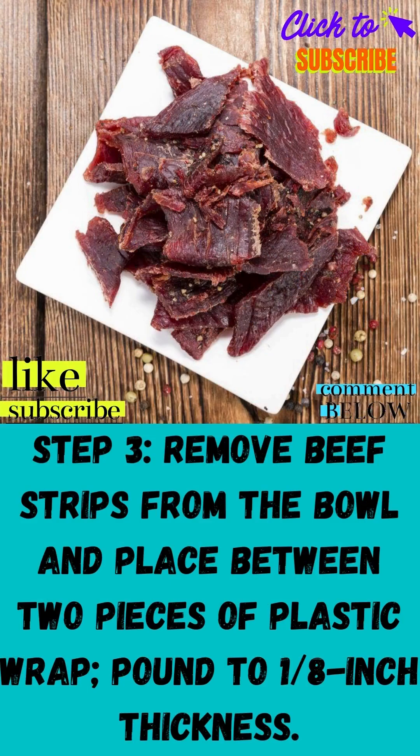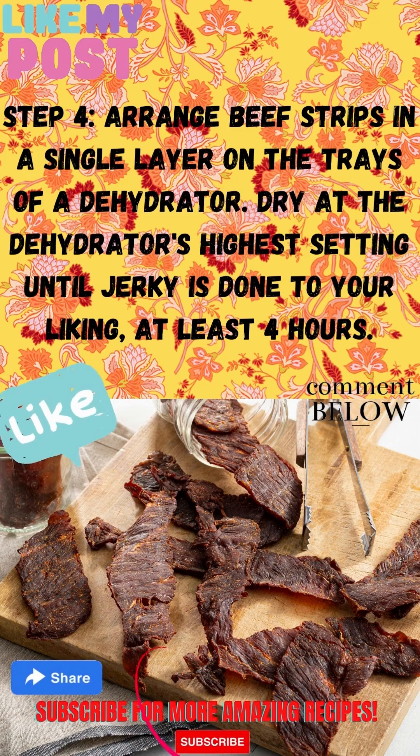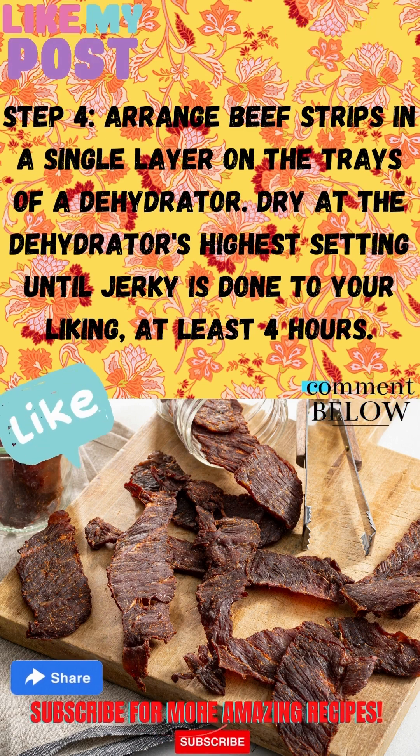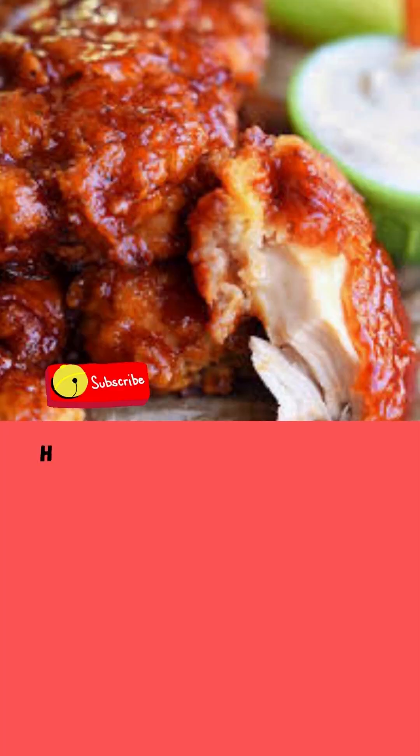Step 2: Pour marinade over beef strips. Toss until evenly coated. Cover and marinate in the refrigerator for 8 hours or overnight. Step 3: Wrap beef in plastic wrap and pound to 1/8 inch thickness. Step 4: Arrange beef strips in a single layer on the trays of the dehydrator. Dry at the dehydrator's highest setting until jerky is done to your liking — at least 4 hours.